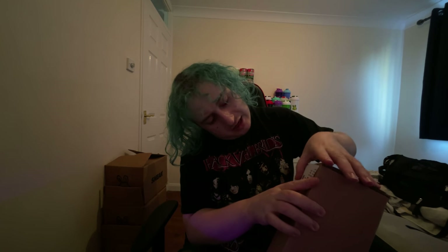Yeah, this is just an unboxing so let's get on with it shall we. I'm going to open it from this end. I'm just going to take that off.